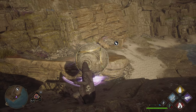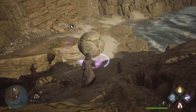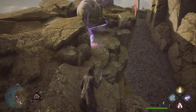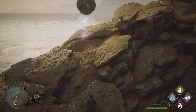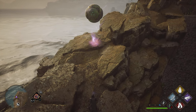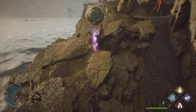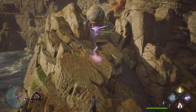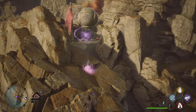Now casting Wingardium Leviosa again. The thing you want to be careful of right here is not going over any gaps or rocks that are too big. See this one just to my left — if I was to walk over that I might enter a climb animation and then drop the ball. So we're just going to try to avoid them as best as possible and just take our time a little bit.